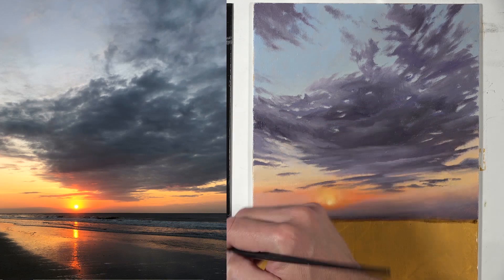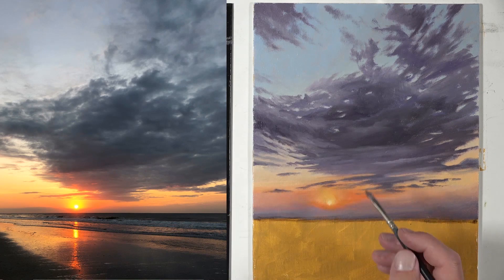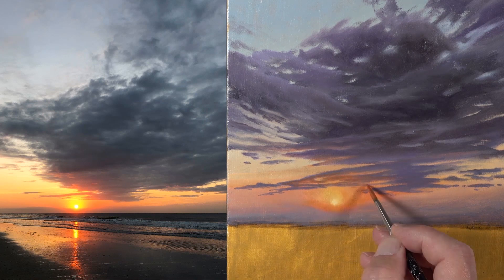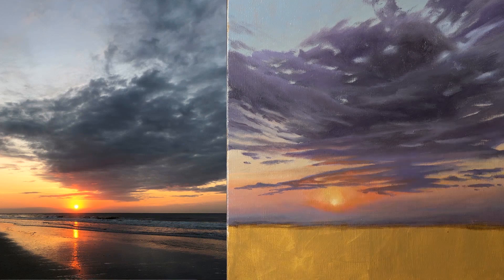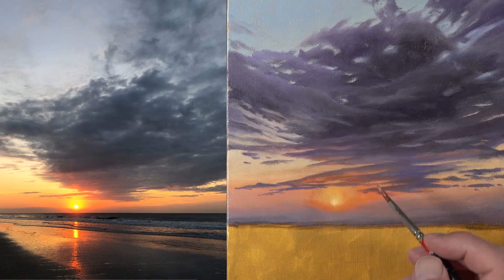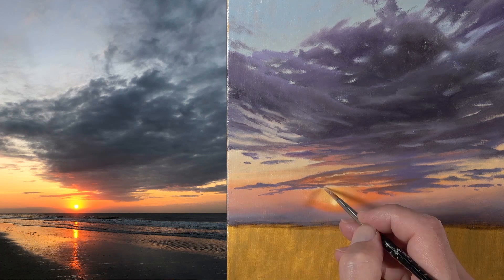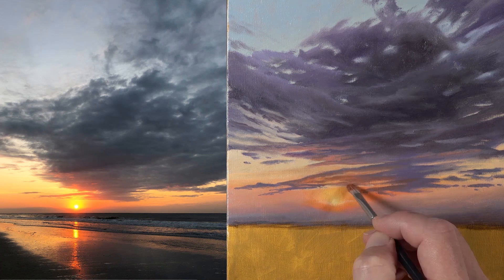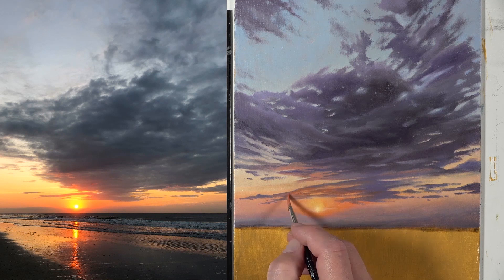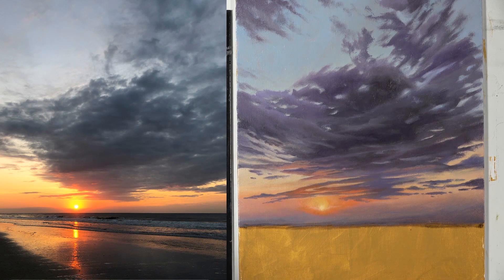One of the advantages to working with oils is that they dry slowly. But since this demonstration was spread out over seven lessons — basically seven weeks — some areas dried up between lesson sessions, forcing me to go back and make changes. I had to re-wet some areas to create smoother transitions between colors and values. So parts of the painting were approached more like an acrylic painting with opaque applications over dry paint, while other portions were applied wet into wet, allowing smoother transitions of tone and value.